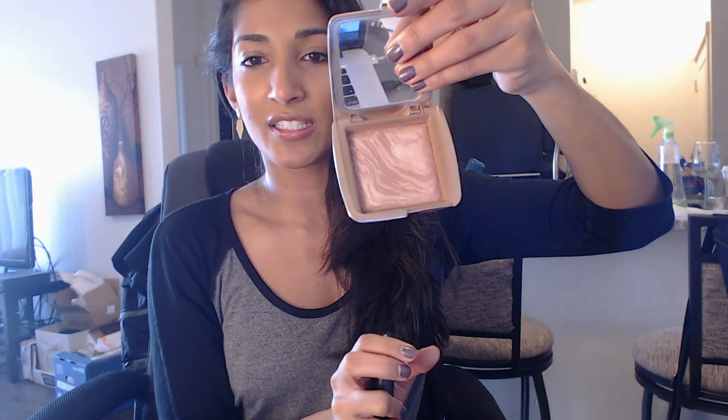Yeah, so I like working my bronzer into my blush — that's kind of how I do it. I do it in this area and then blend it up into the blush. This is the darker of the two ambient lighting bronzers; it's called Radiant Bronze Light, and it is gorgeous.